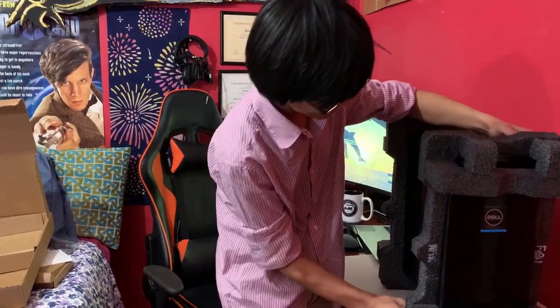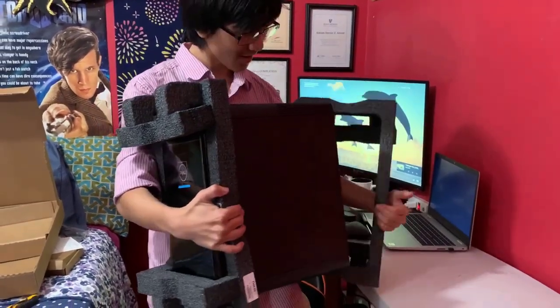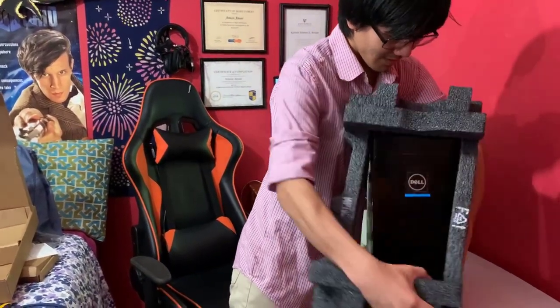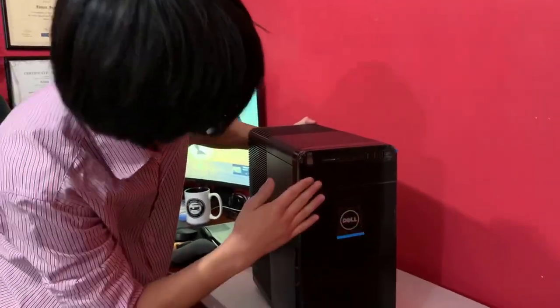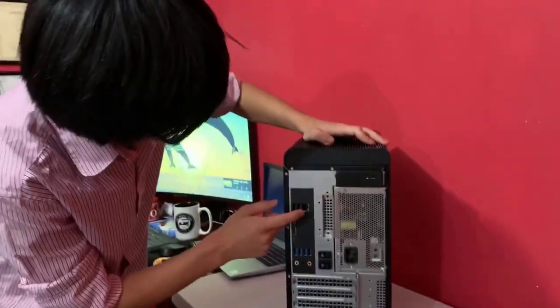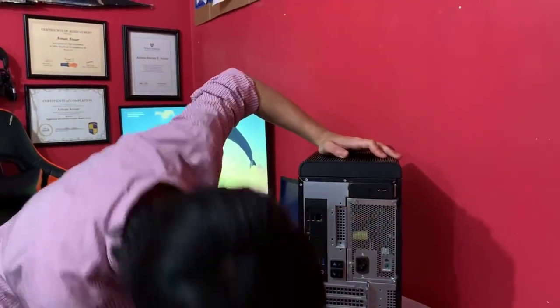Alright, so now we're going to take a look at the inside so you guys can get a good look. Looking at the back, you can see we have quite a lot of ports — we have regular USB, DisplayPort, HDMI, and I think that might even be a USB-C. But anyway, we're going to take a look at the inside.